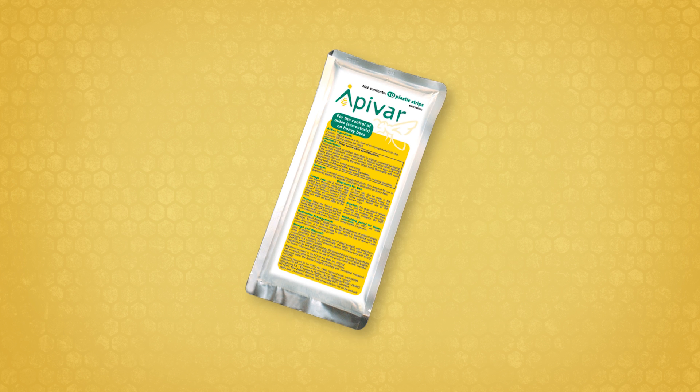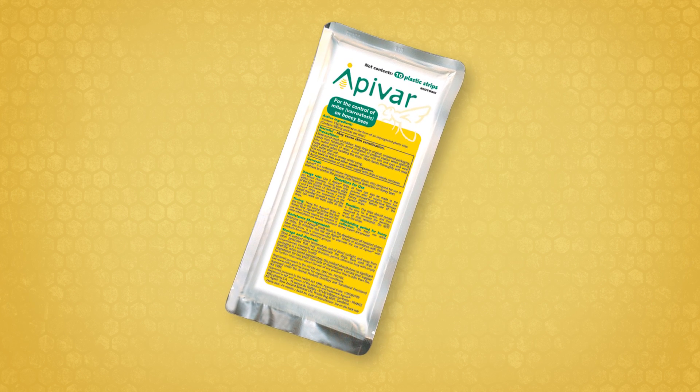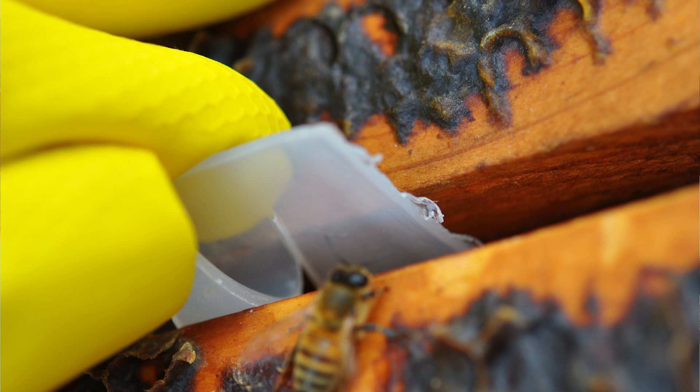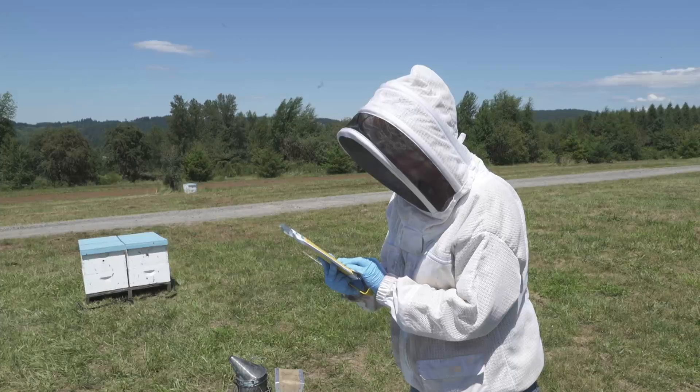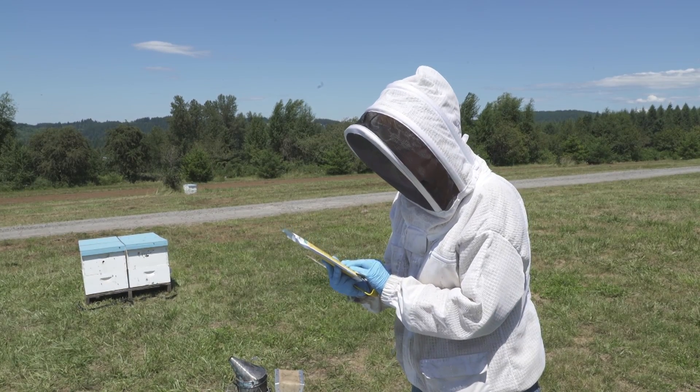Apivar contains 3.3 percent concentration of the miticide amitraz, which is impregnated in rigid polymer strips. Always read the product labels to make sure that you are applying Apivar properly and safely.